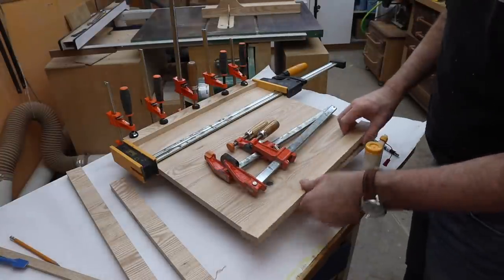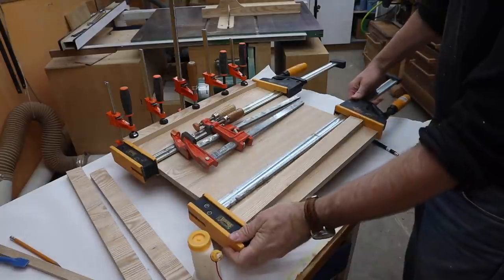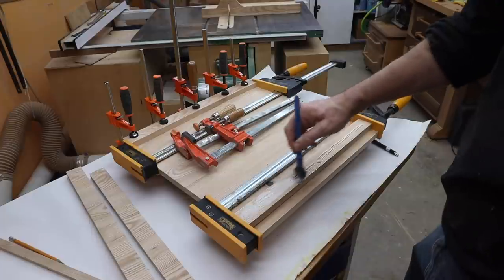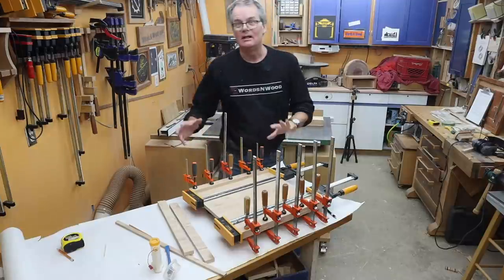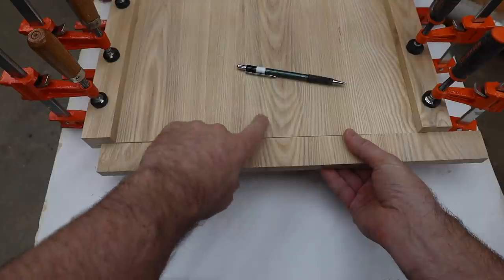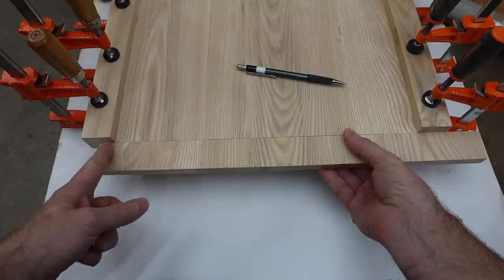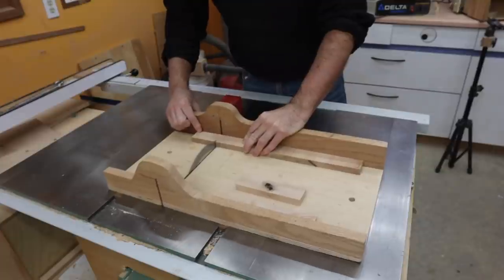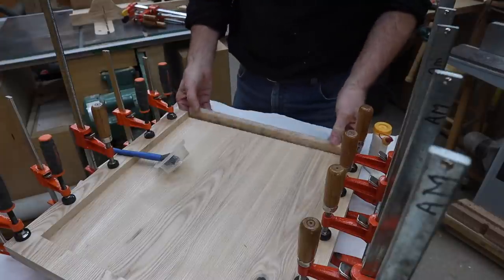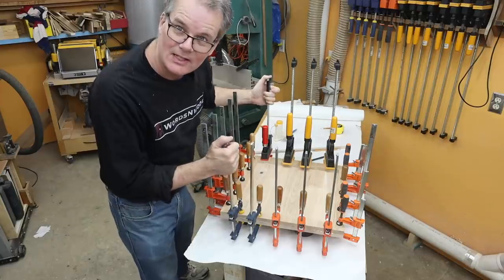I'm going to put on the long-grain pieces first on the sides and then trim these to fit, sneaking up on a nice tight fit. I'm going to use a long clamp just to keep the board from sliding left to right. I'll let this set up for about half an hour so I can then take out the two big clamps and have access to fit in the sides. You can see how the grain lines up — this piece was cut from this end and I'm going to try to match the grain up as much as possible when I fit it in. So I'll cut a little bit off this side and then a little bit off that side, glue in this side and then that side — and then it's wait-for-the-glue-to-dry time again.